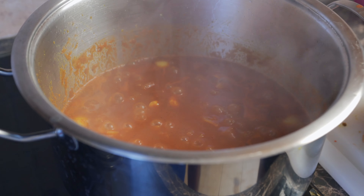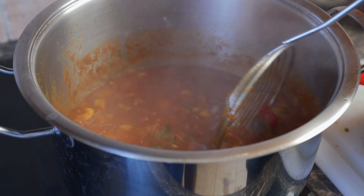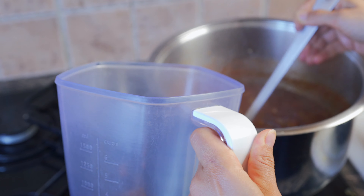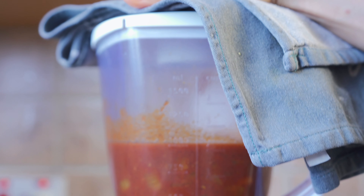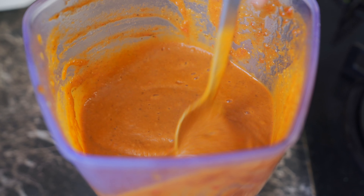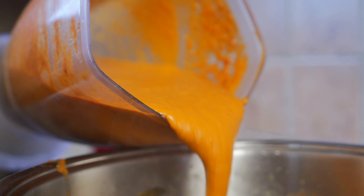It's been 10 minutes and our curry is nice and bubbly and beautiful. We're going to take this to the blender to blend everything into a creamy deliciousness. Ladle all the ingredients into the blender — and any time you're blending something hot, put a tea towel on top and start off slow. This is the consistency: really smooth and creamy. Now pour it back into our pot.